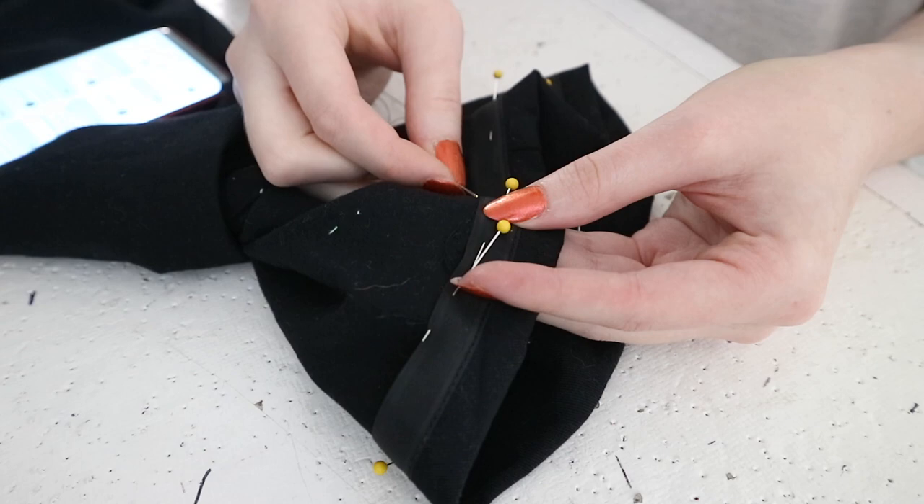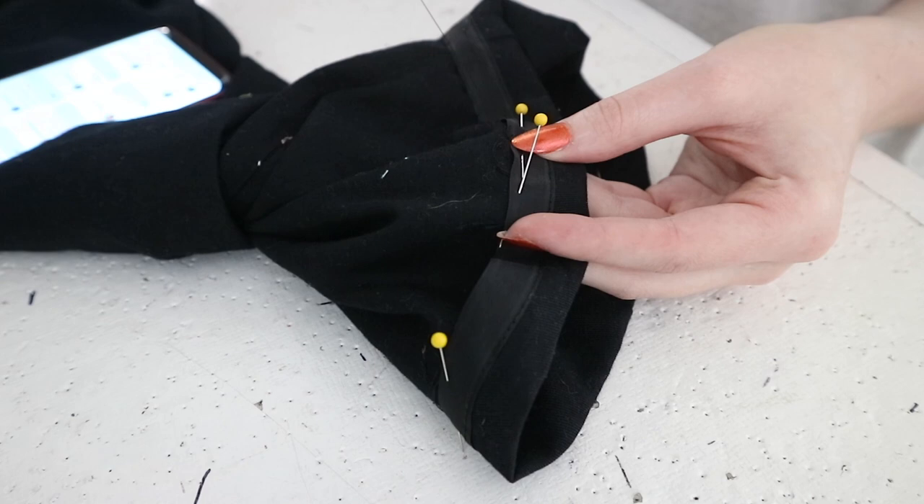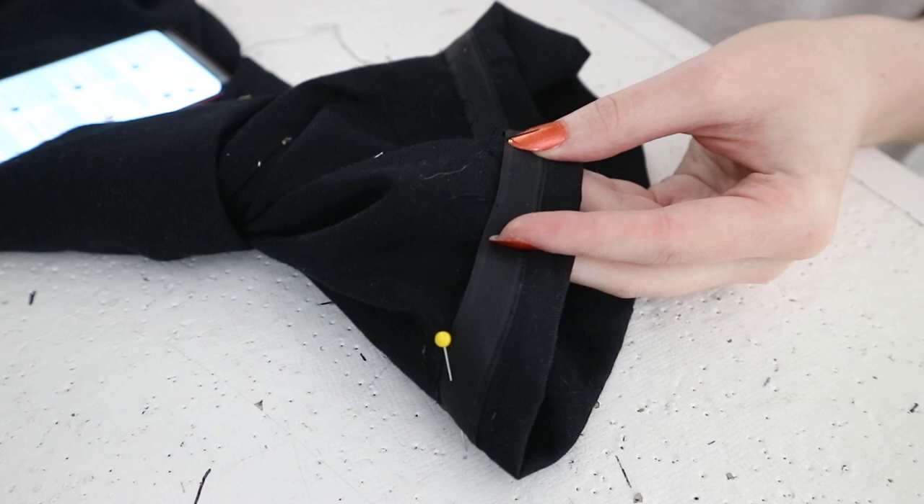And someone else asked how did I gain confidence in my technique? I do not have any confidence in my technique. I'm very aware that I'm not the best seamstress but I try and I keep working at it, and I think I've seen improvements in my work. I think being driven to improve is more important than necessarily being confident with your current skill level.